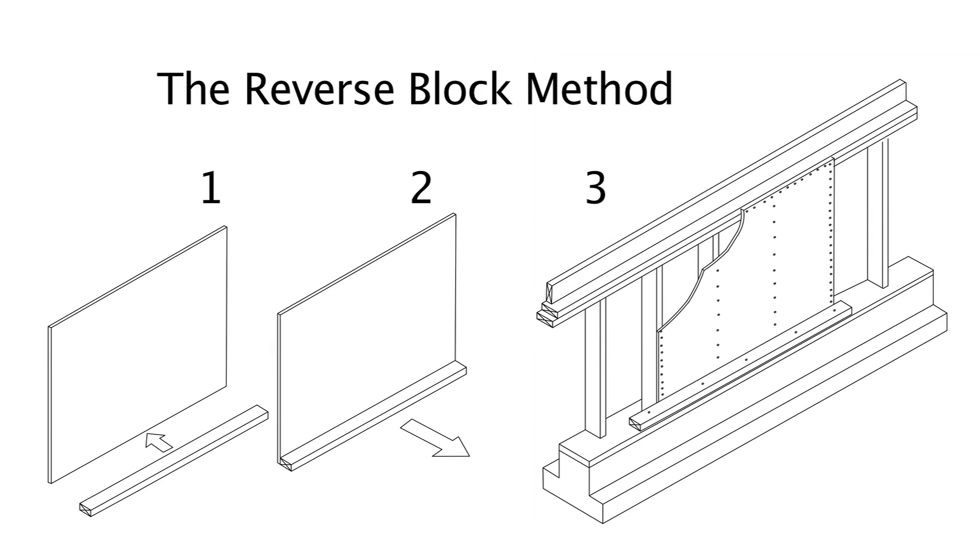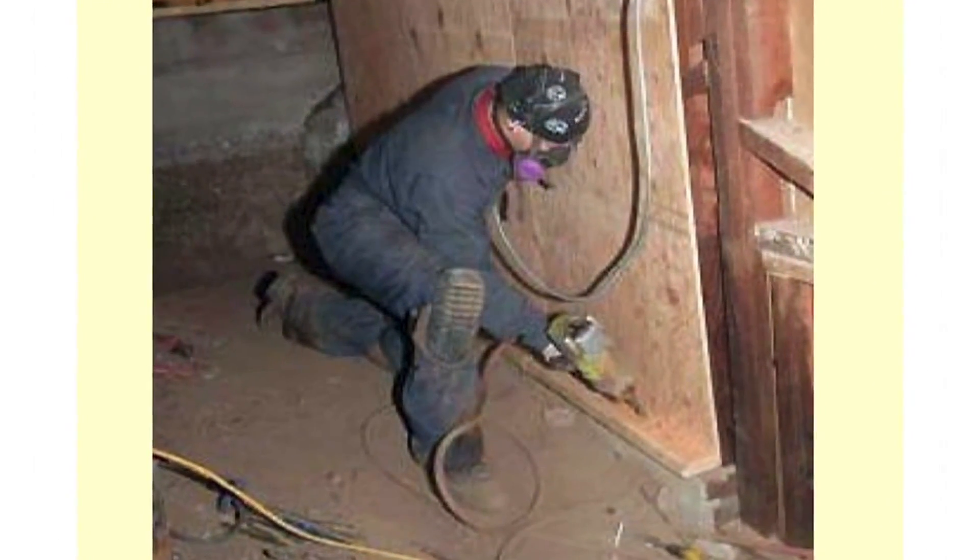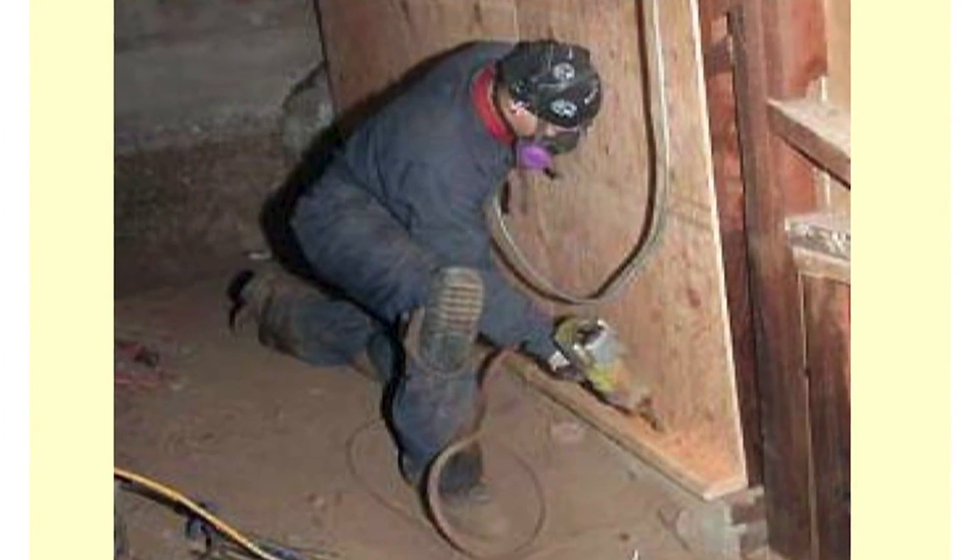Another method is called the reverse block method. As shown in illustration number one, the two components are a piece of plywood and a 2x4. Illustration number two shows how they are connected — the plywood has been nailed to the 2x4 on the back. This entire assembly is then placed on top of the mudsill, nailed downward into the mudsill, and also into the cripple wall itself. Here is a photograph of a carpenter using the reverse blocking method, nailing the reverse block into the mudsill with a nail gun, after which he will nail the plywood to the cripple wall.